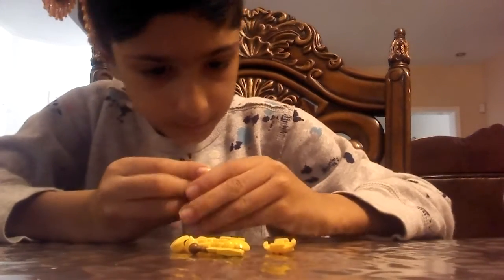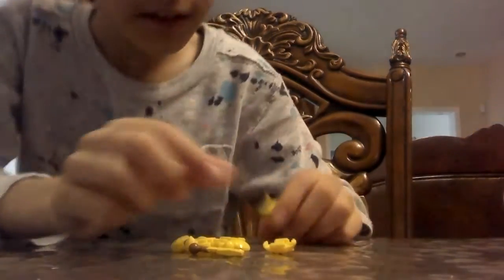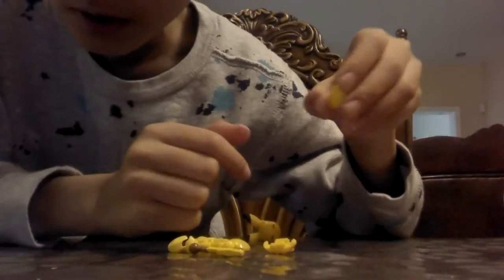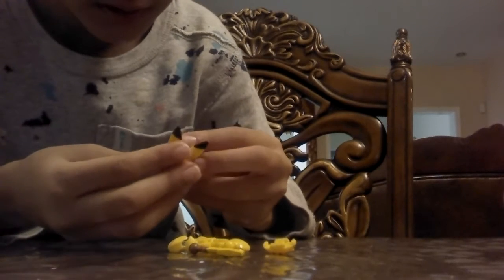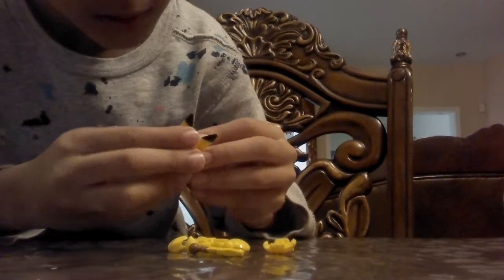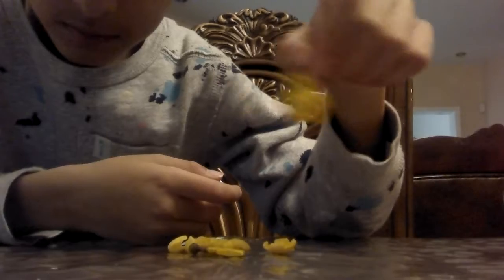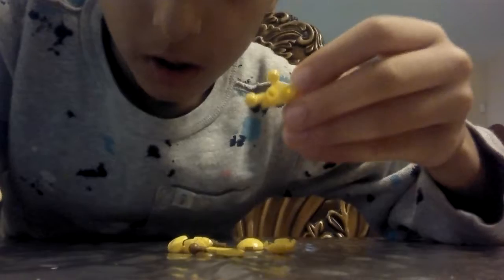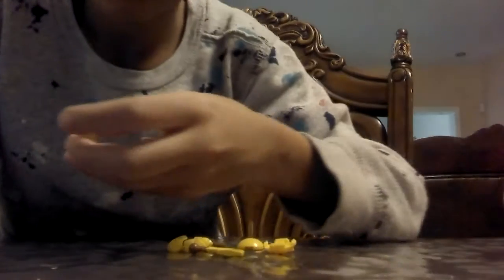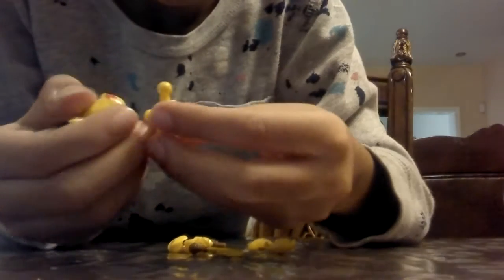Attach it, then you get this piece and attach it at the back of this. Then you get the body part and you put it under this bar — let me attach it.